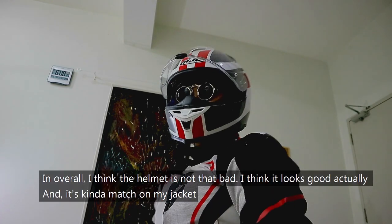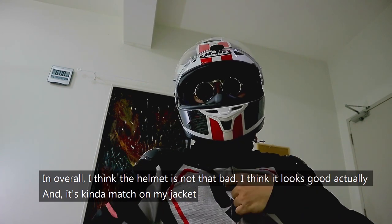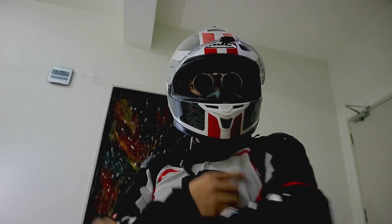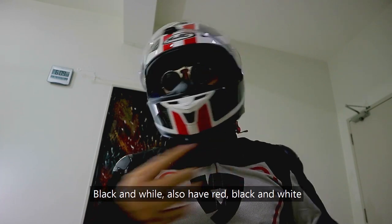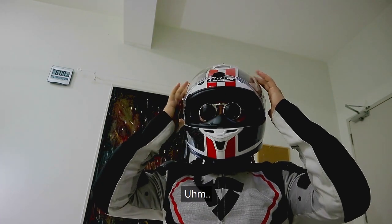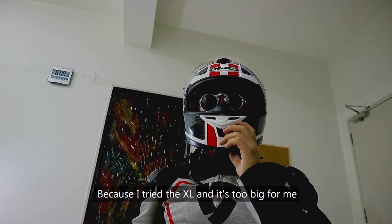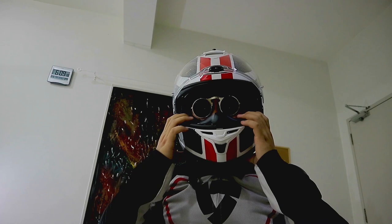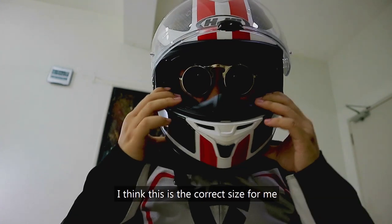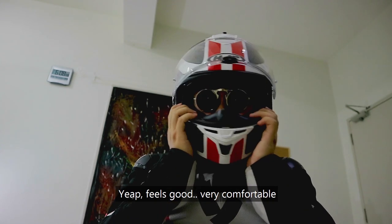In overall, I think the helmet is not that bad — it looks good actually. And it kind of matches my jacket. You can see the color: we have red, black, and white. In terms of comfort, I can say it fits my head really well. The L size is perfect for my head shape and size because I tried the XL and it was too big with a lot of play. The padding hugs my chin and it's tight. I think this is the correct size for me. Very comfortable.